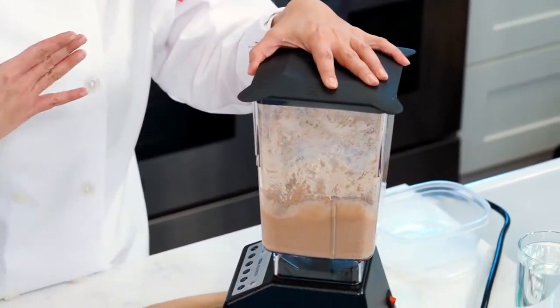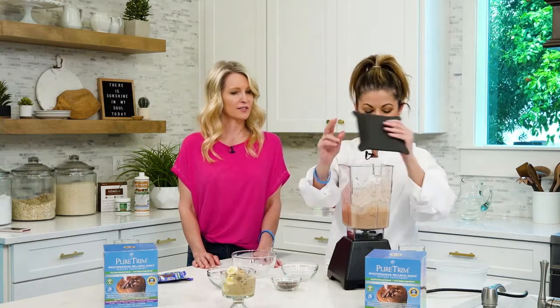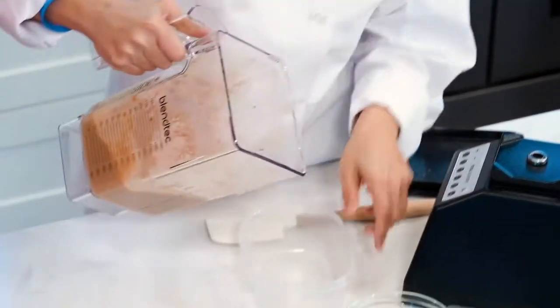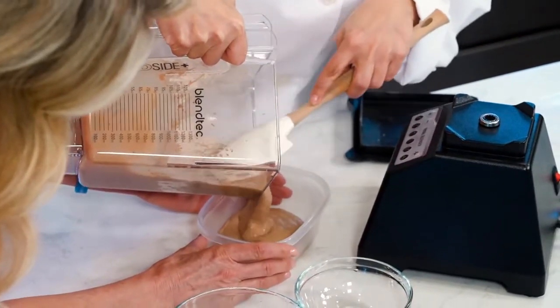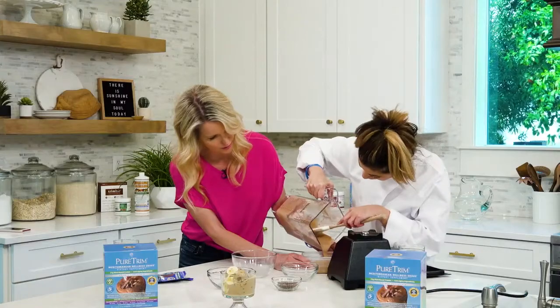You just blend it until you get a creamy consistency — about 30 seconds. Then all you have to do is put it in a bowl, a freezer-safe container. Oh, it is nice and creamy. I love how it just folds in really nicely.